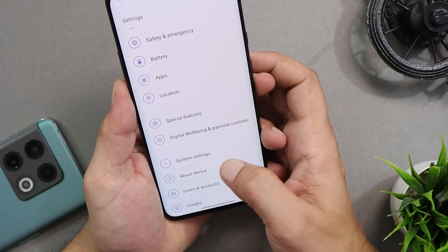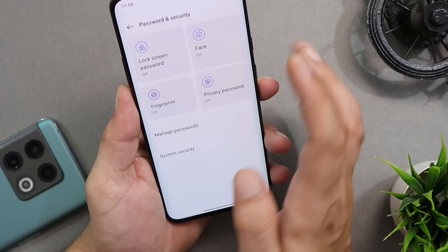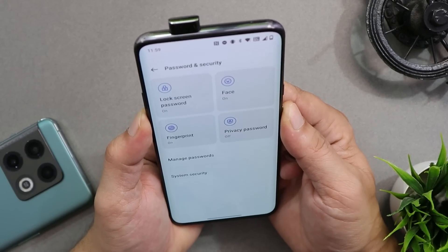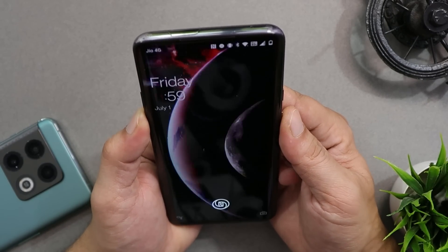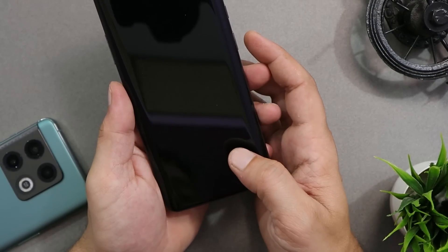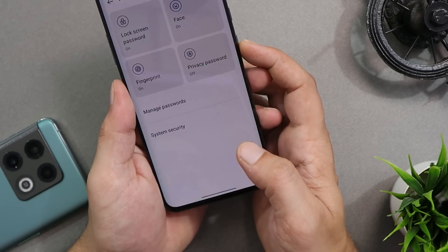Let's take a look at the fingerprint scanner and face recognition to see whether both are working fine. I did not notice any delays or issues recognizing my face or unlocking the device — face unlock and fingerprint unlock are both working perfectly fine.